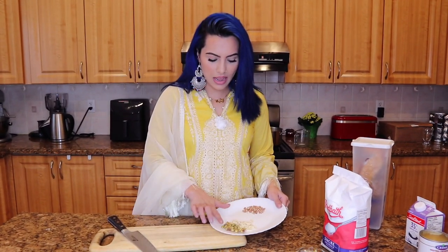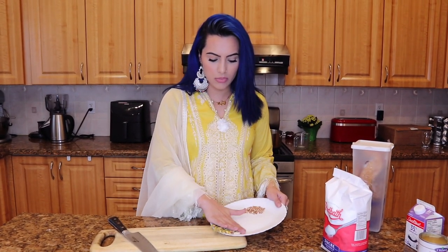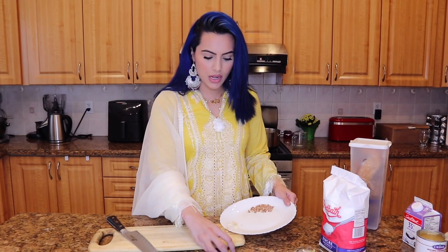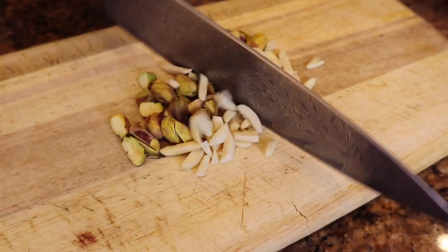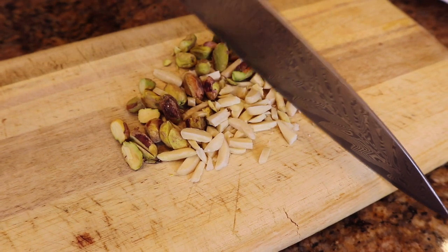So we got a handful, or less than a handful, of pistachios and some almonds. I'm going to just roughly chop these up with a good knife because they'll go in there as well.